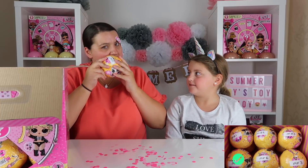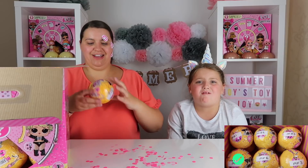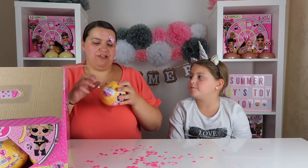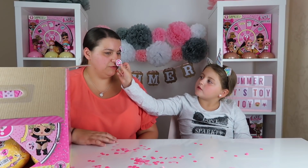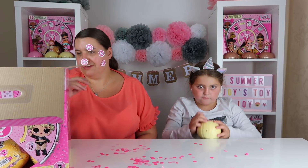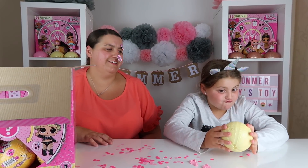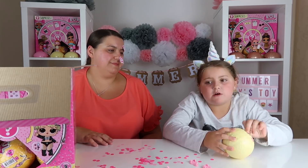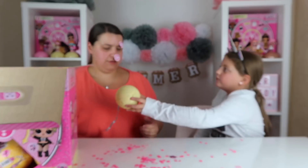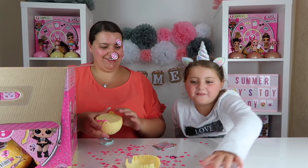Oh my god, this is a cool box — I think this is a punk box. No, I prefer unicorn. Punk boy? No, you want punk boys! Mum loses hers, doesn't she. Oh, come on — you are coming! Yay! You popped it!